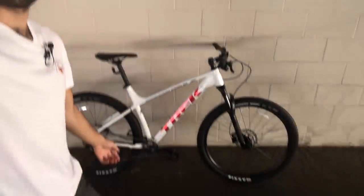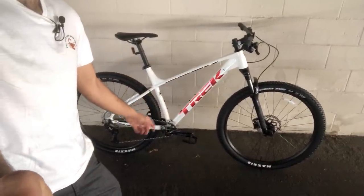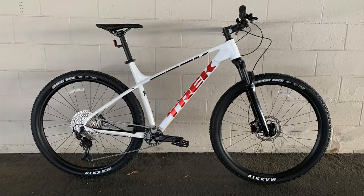Hello everyone and welcome back to the channel. My name is Salalipop and this right behind me is the brand new 2022 Trek Excalibur 8. Those of you who follow my channel will know that I've already made a video on this very bike, but in that video I really just compared the differences between the 2021 Excalibur 8 and this 2022 model to show you what's been upgraded and changed for 2022.